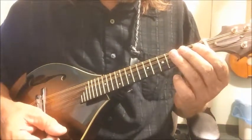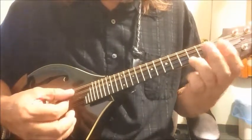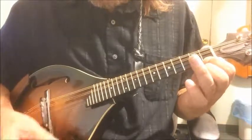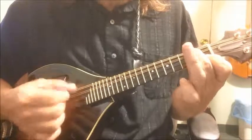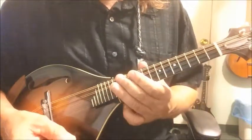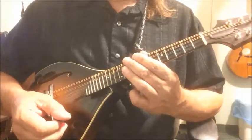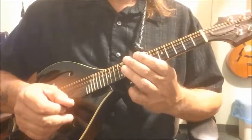Now, if you wanted to make the D minor — this would be a D chord, and this would be a D minor. There's your D minor. By lowering that third note, you get the minor chord, and it's very simple with those bar chords. I hope you've gotten a lot out of this lesson. See you in the next video.